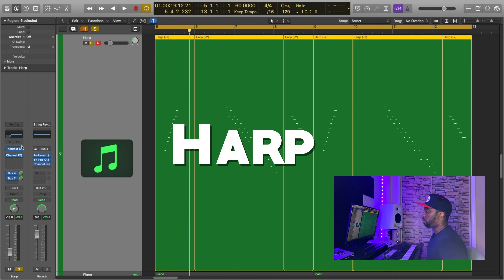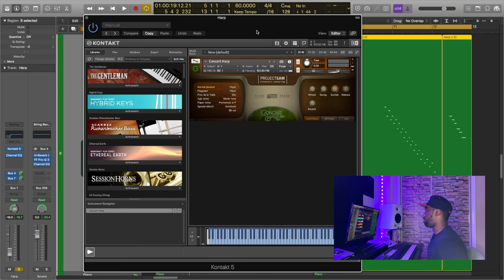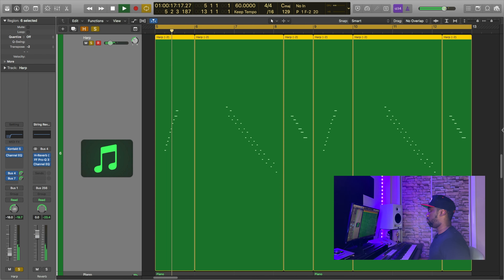Once I got the piano, choir, and strings layered down, I wanted it to sound a little bit more sophisticated and a little bit more expensive. So I added a harp from a Kontakt library by Project Sam called Concert Harp. Now, playing it like this isn't going to be easy — but I do have a cheat code for you.